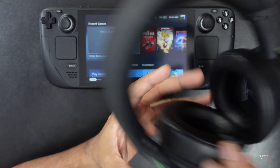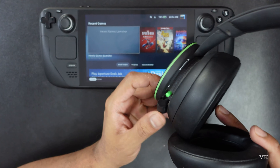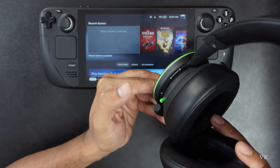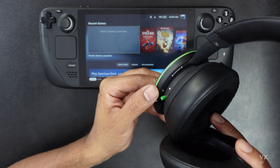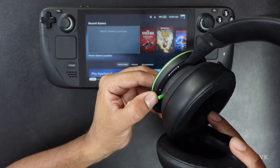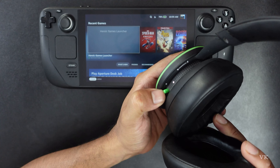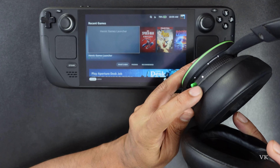On the left side you can see the turn on button — just simply press it, single press. This is a normal flashing. Now you need to press and hold the sync button. It should be flashing fast like this — it's flashing now.